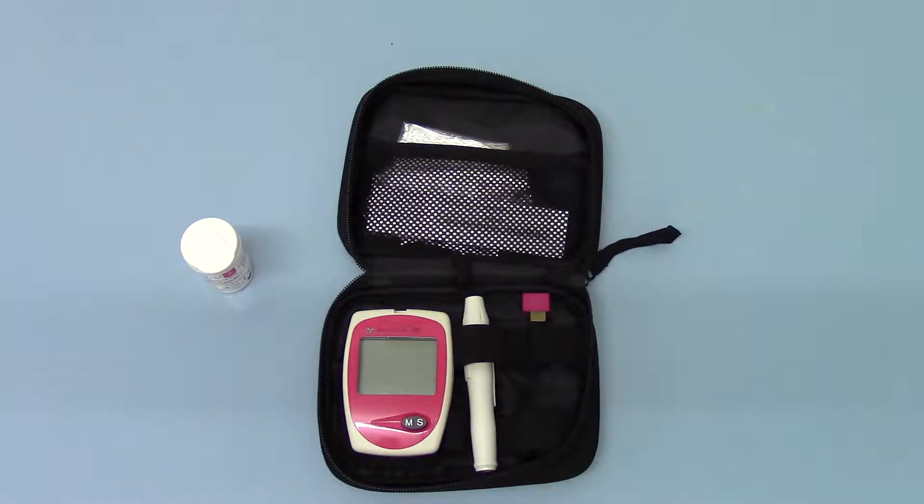Welcome to this product demonstration video where we're going to talk you through setting up and operating an EasyLife haemoglobin meter. We're going to try and give you a few tips to ensure that from the time you purchase these meters, you can follow a procedure to get an accurate haemoglobin reading from your fingers.